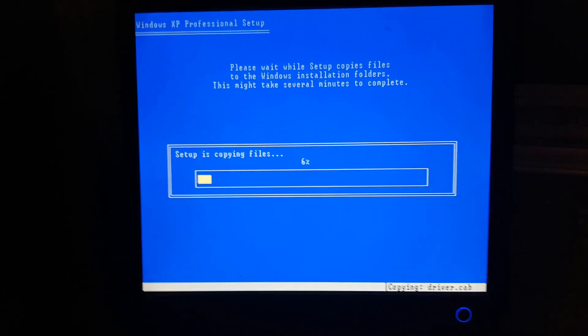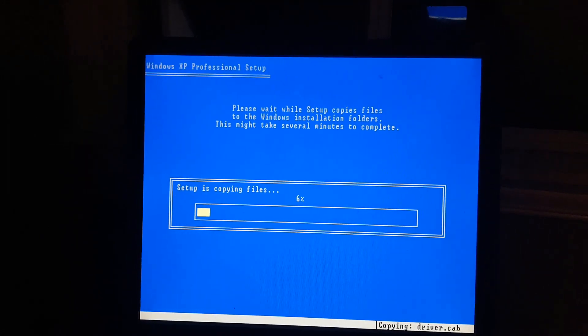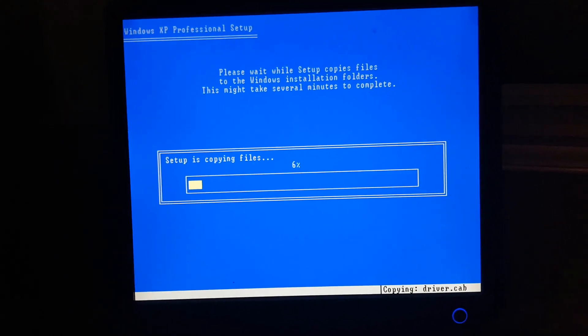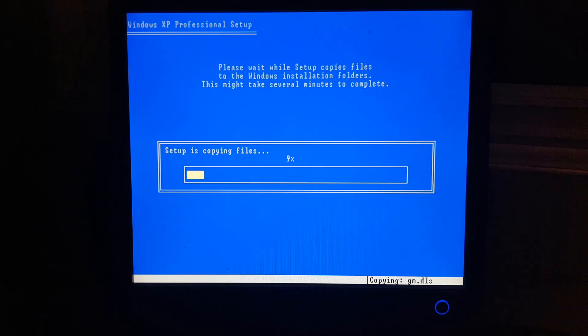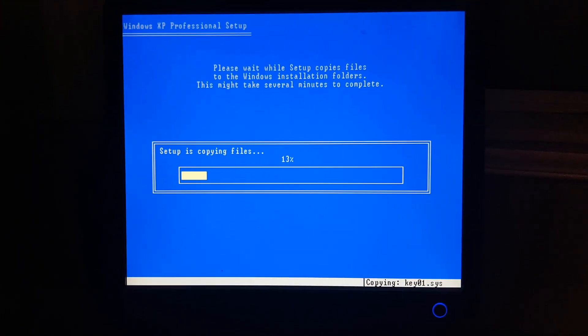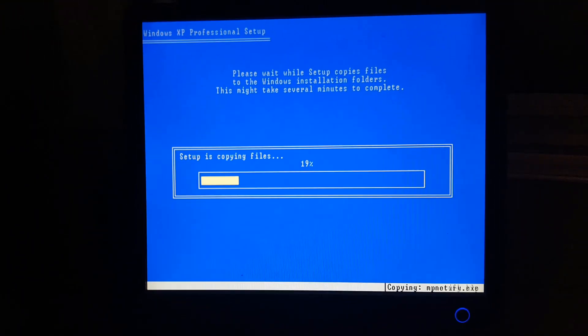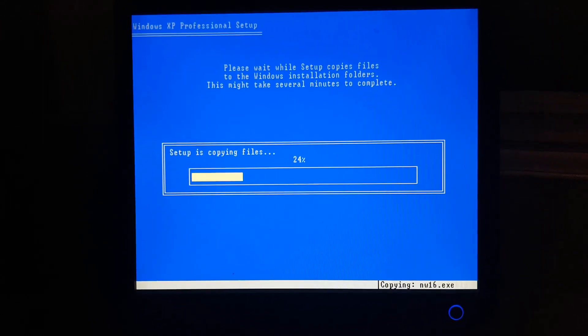It will probably take this computer — given that it's 15 years old — almost an hour or two to install. So I'm not going to make a two-hour video of that. I'm going to end the video right now and you guys just have to let Windows install. If you enjoyed my videos and this helped you reinstall XP on your old desktop, please remember to subscribe to my YouTube channel. Thanks for watching.